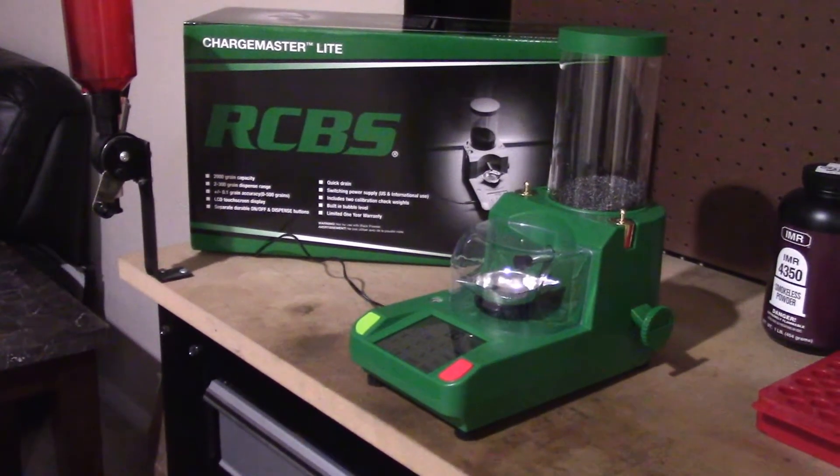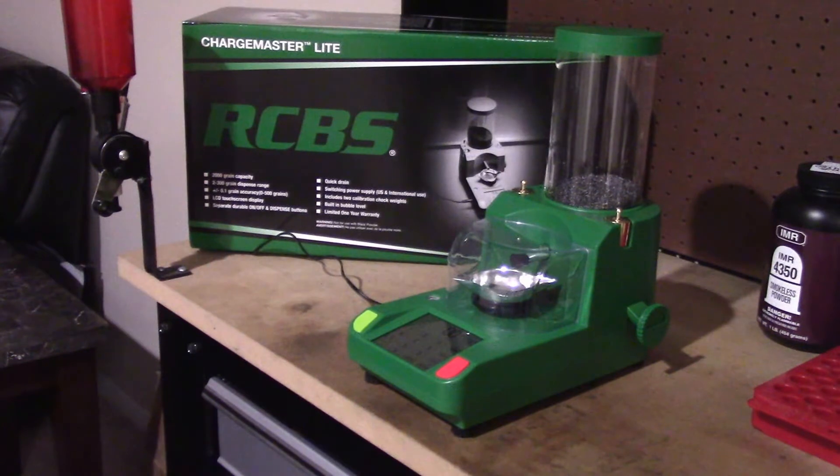I'll tell you right now, this thing works perfectly if you do everything as the book says. Getting started — when you first get it out of the box, right now I have it loaded up with IMR 4350 because I was loading some 6.5 Creedmoor rounds. Getting it out of the box, you're pretty much good to go right out of the box. Read the instructions — it works just like the Chargemaster. I've never actually owned the original Chargemaster, but the instructions are pretty self-explanatory. You plug it in, and right now I've had it warmed up for about 30-40 minutes.